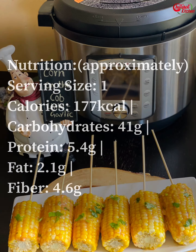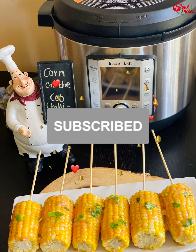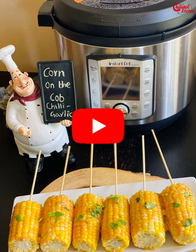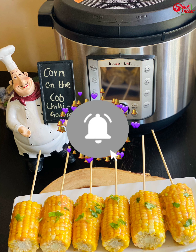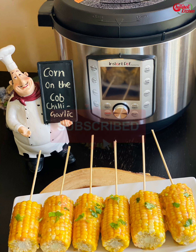Give this garlic chili corn on the cob a try — you're gonna love it. If you're new to my channel, welcome! Looking for more instant pot, electric pressure cooker, air fryer, and instant pot blender recipes? Subscribe to my YouTube channel for more easy, healthy, and tasty video recipes. I post new videos every Tuesday and Friday — please click the notification bell icon to get updates on my new videos.